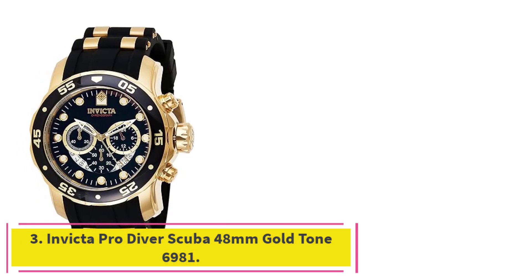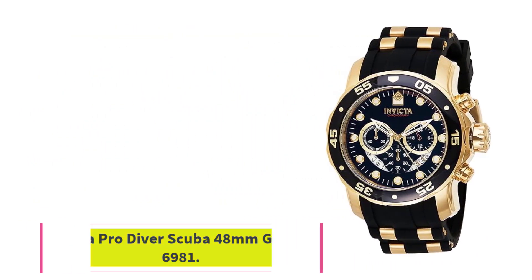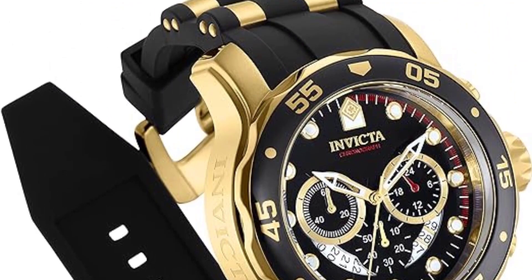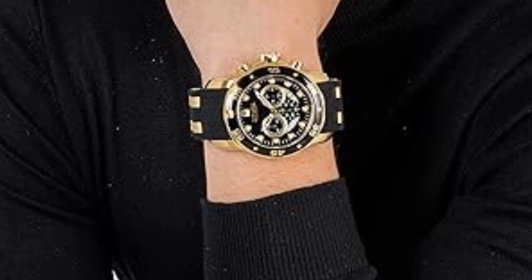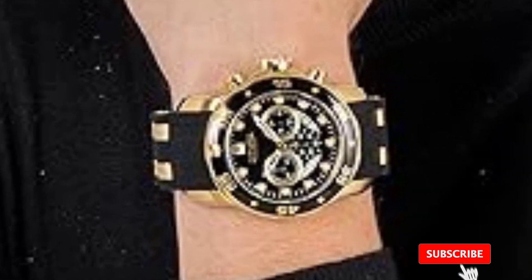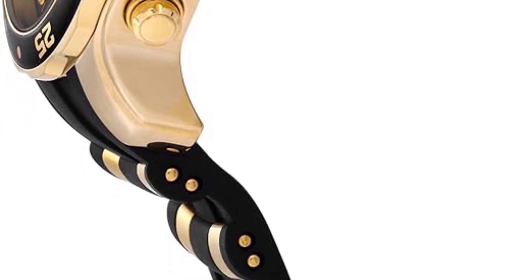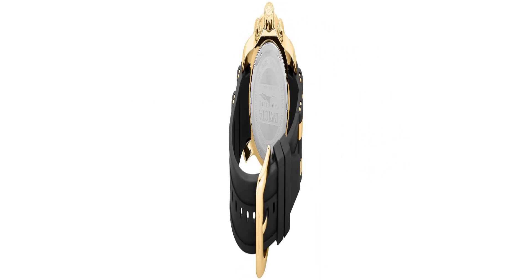At number 3: the Invicta Pro Diver Scuba 48mm Gold Tone 6981. This is a bulky dive watch with a bold and unique design. The watch has a yellow gold case with a diameter of 48mm, obviously huge and only suitable for men with large wrists. The thickness is also quite large at 16.8mm. The yellow gold case is contrasted by a black aluminum bezel insert on the unidirectional rotating bezel.